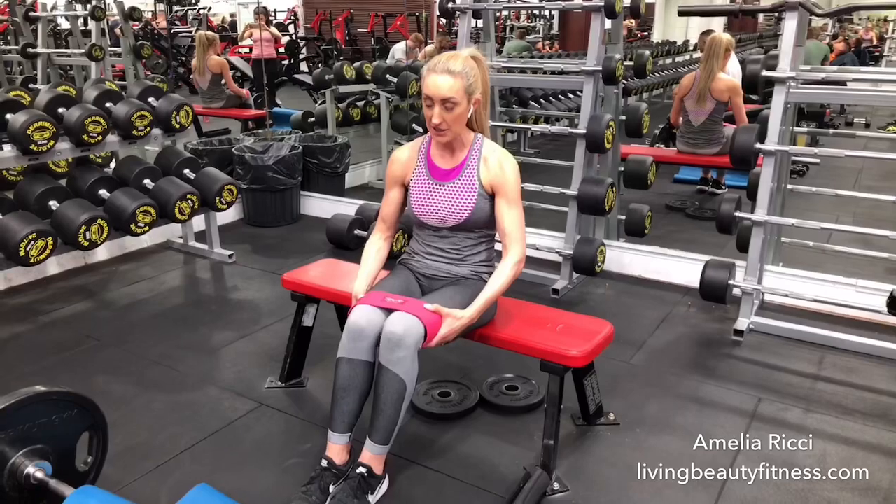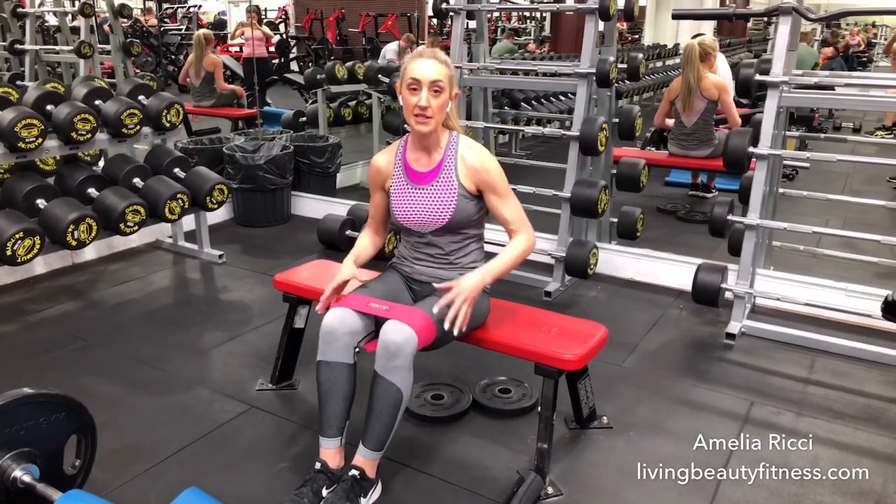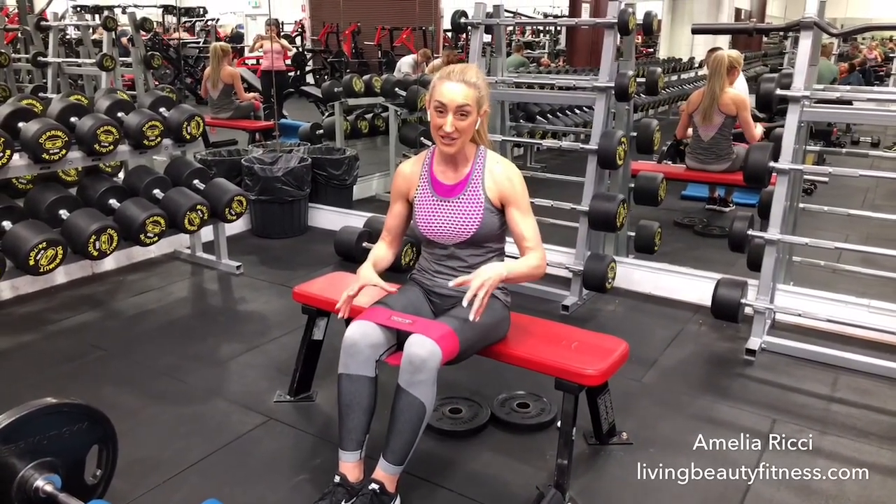Step one: I'm going to pop the bench just above my knees. What this does is it helps to stabilise the pelvis, which is really, really useful.